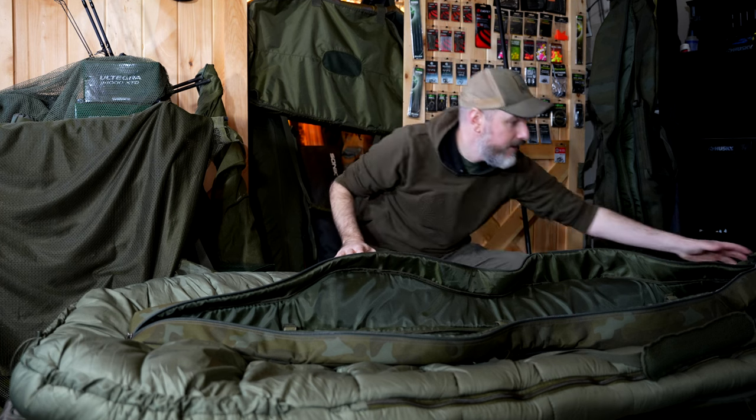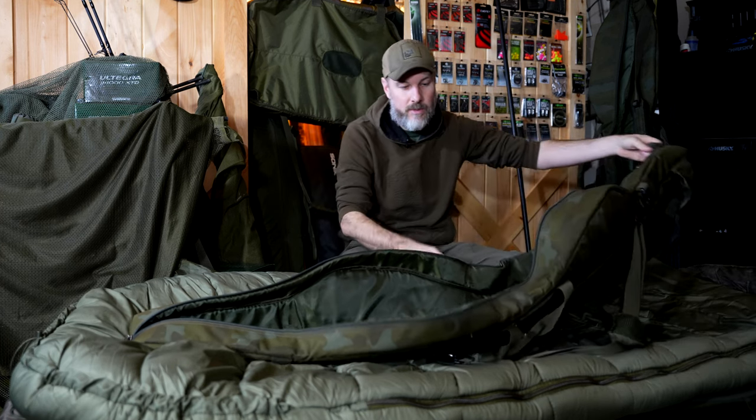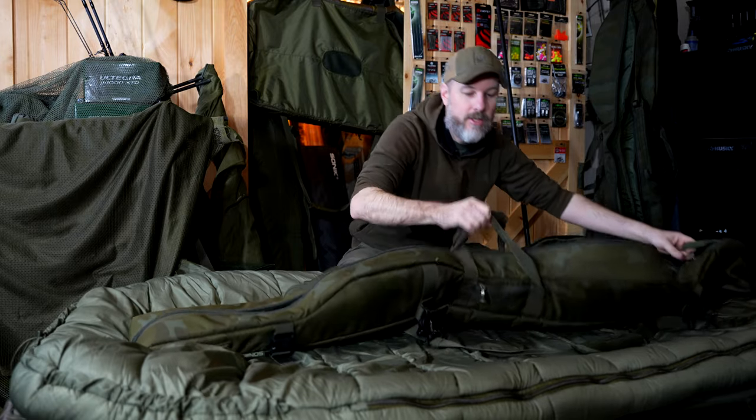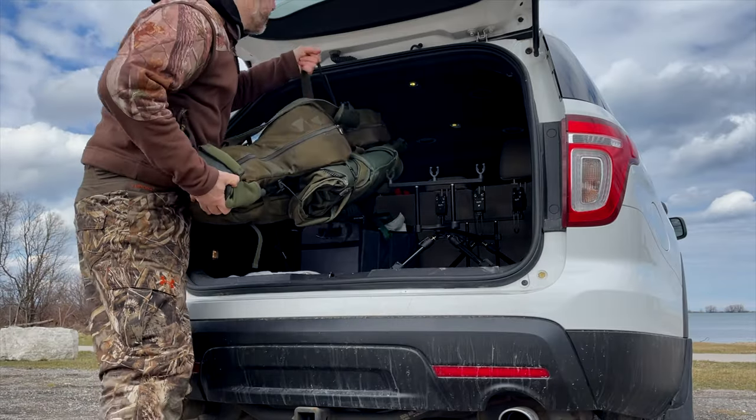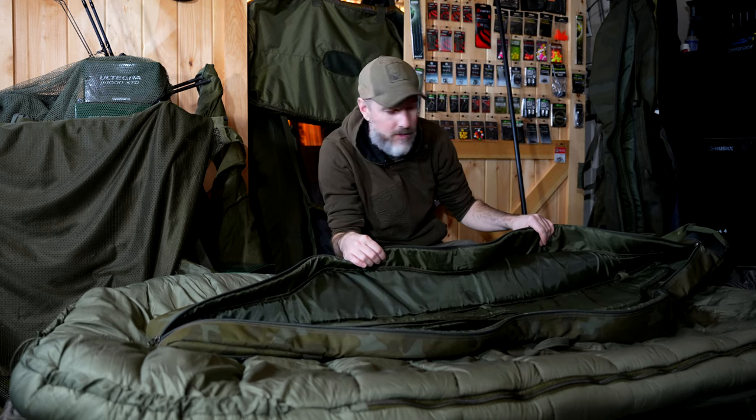There's a rubberized coating on the bottom which is really nice, same with this neoprene handle, so when you're loading it in your vehicle you can just grab it, pick it up, and guide it in — very nice and easy.